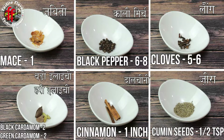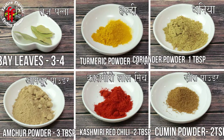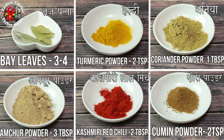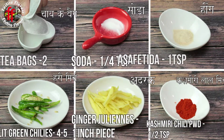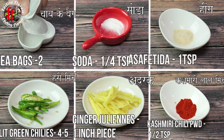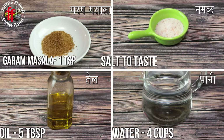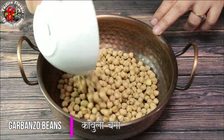Green and black cardamom 2 each, cinnamon 1 inch piece, cumin seeds half teaspoon, bay leaves 3 to 4, turmeric powder 2 teaspoons, coriander powder 1 tablespoon, amchur powder 3 tablespoons, Kashmiri lal mirch 2 tablespoons, cumin powder 2 teaspoons, tea bags 2, soda one-fourth teaspoon, asafoetida 1 teaspoon, slit green chilies 4 to 5, ginger juliennes 1 inch piece, Kashmiri chili powder half teaspoon, salt to taste, garam masala 1 teaspoon, oil 5 tablespoons, water 3 and a half cups.